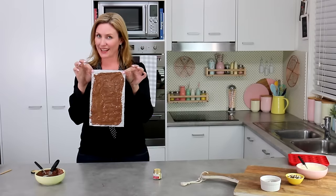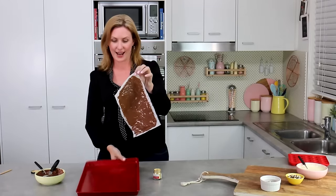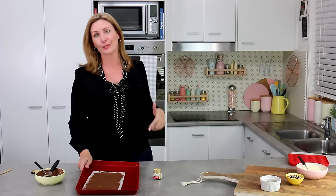Your sheet of parchment should look something like this. Pop it onto a tray so it sets nice and flat, then put it in the fridge. It's literally going to take about five minutes to set because it's so thin.